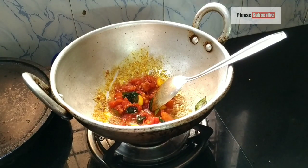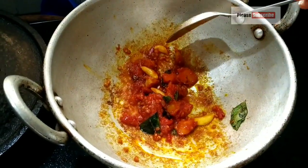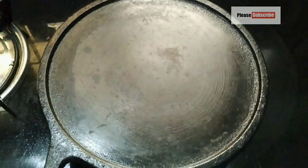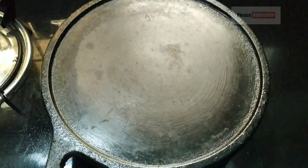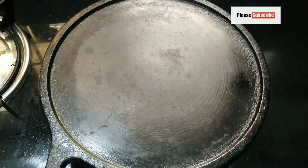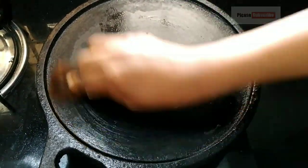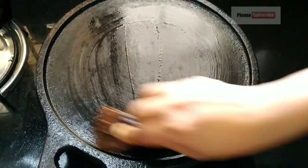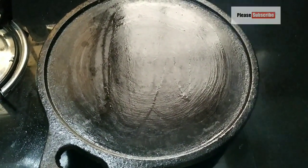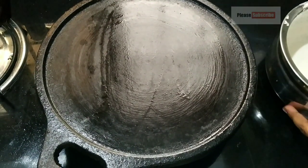I am going to put it in the paste. Let's put it in the pot. We will put it in the pot. We have already spread the tomato paste.